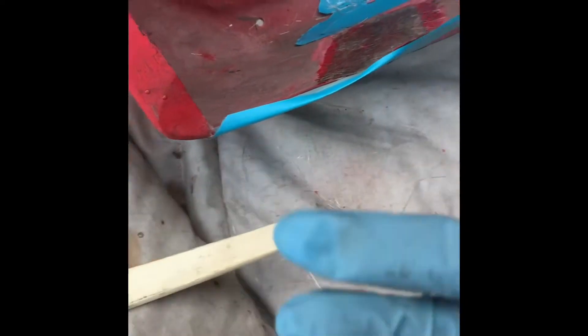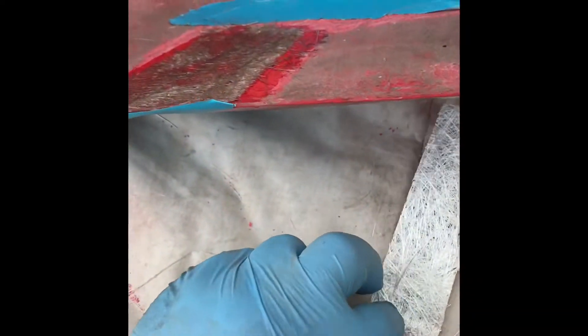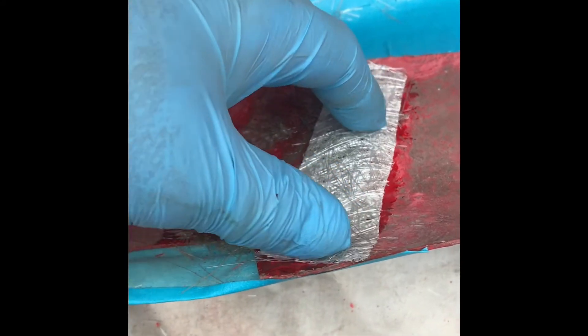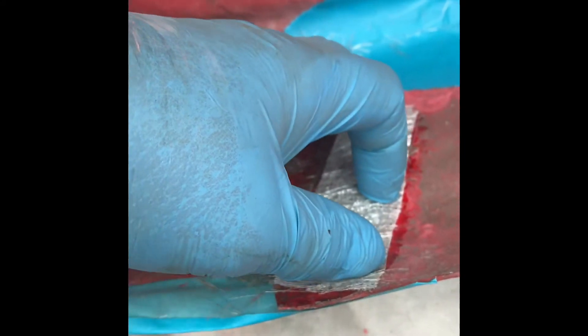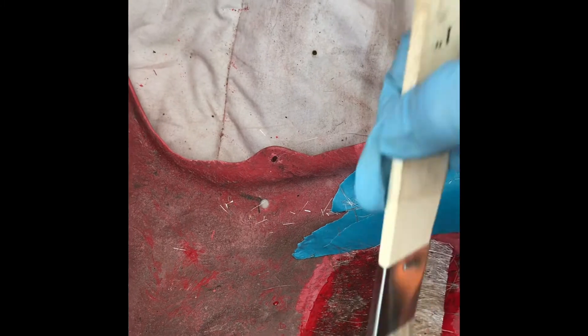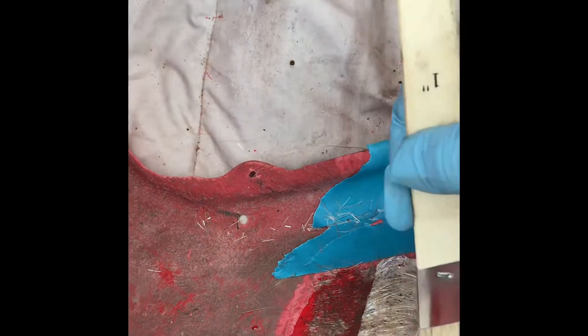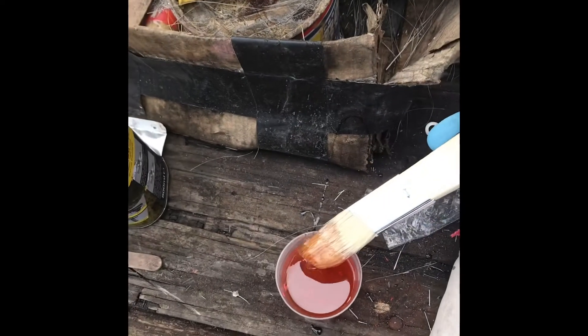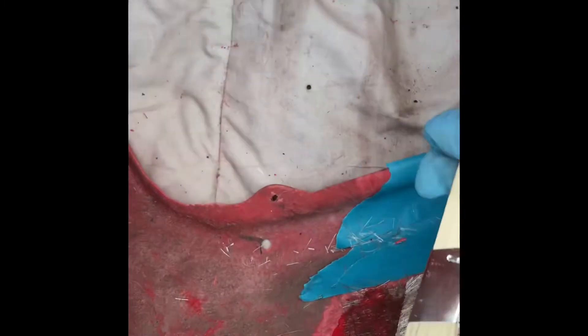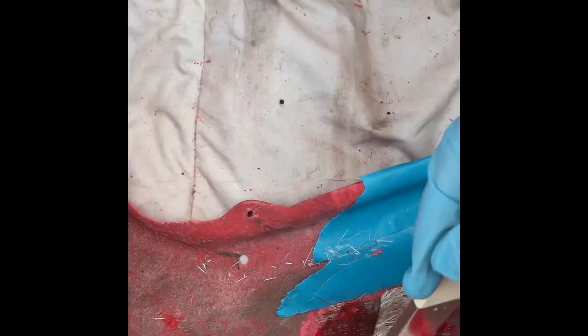I'll put another piece on — try to get that piece to go on there. Obviously you can cut off any excess later; it's just a question of getting it on without making too much of a mess, then put some more resin on to get it to stick properly. Obviously this fiberglass has a memory — when it's been wrapped up it's got a bit of a kink in it. The more resin you put on, the more chance you've got of overcoming that memory.